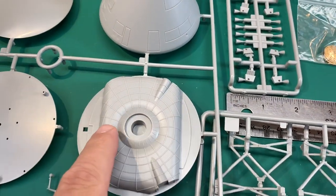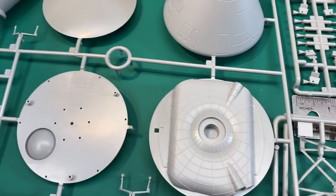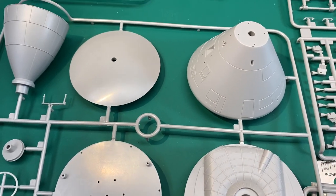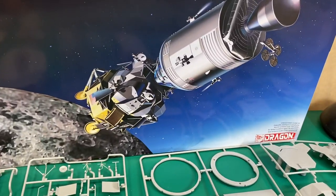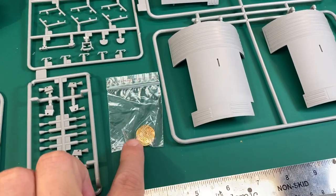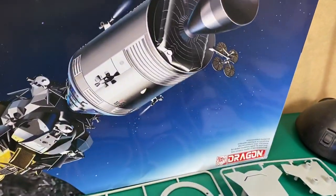And then the back of the service module — the engine bell right here. That little stick-out is really nice. I'm not too sure where some of these other parts go; I'll figure it out as I go. I'm interested in the genre but it's definitely going to take some learning on my part. Like the high-gain antenna — that's photo-etched parts, which is kind of cool. I like how they did that.